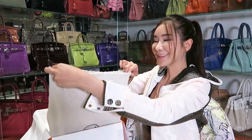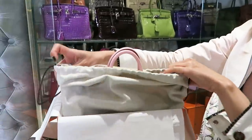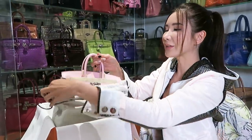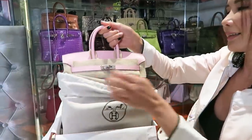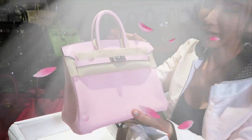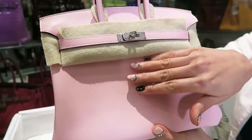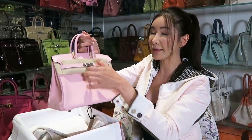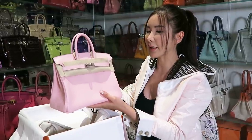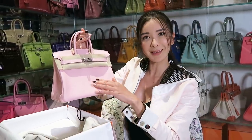Even though I already know what this handbag is, it still always makes me excited and elated to show it for the first time. In my favourite shade, which I've waited a couple of years for — when the Rose Sakura colour first came out I missed it and almost recently missed it again during the Sakura season. And there she is in all her glorious pinkness. The Swift Leather, which is a smooth leather. I usually don't really like the Swift Leather because it is really soft and does not keep its shape, especially in a Birkin. If you put too many things in it, it tends to get out of shape quite easily. But in the Rose Sakura, the Swift Leather brings out the best in the colours.